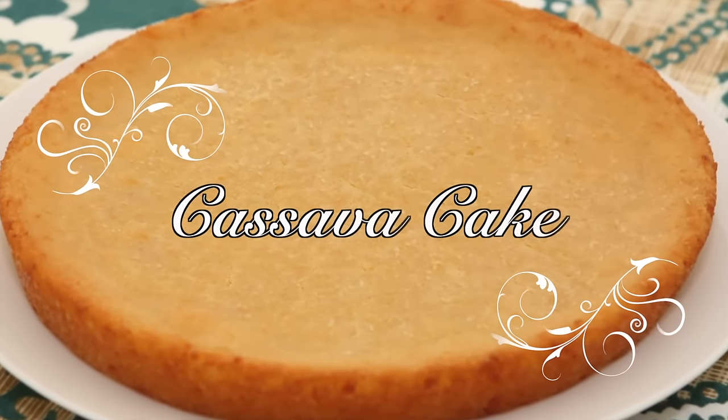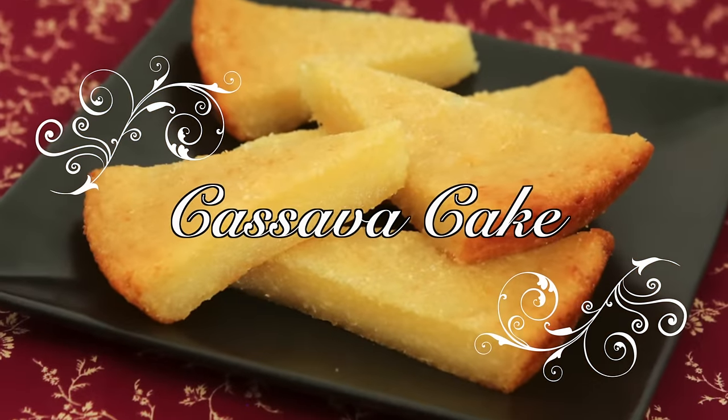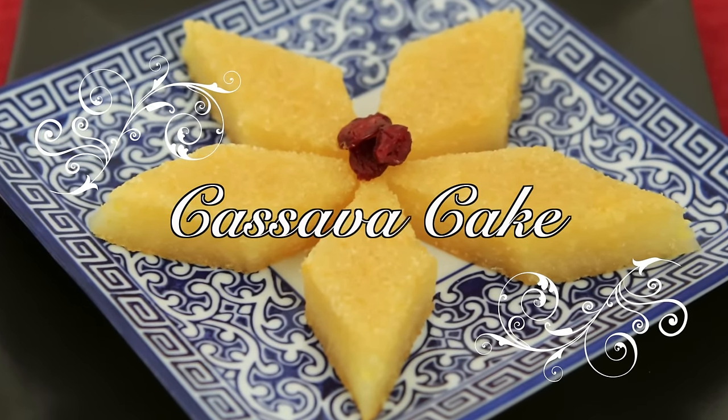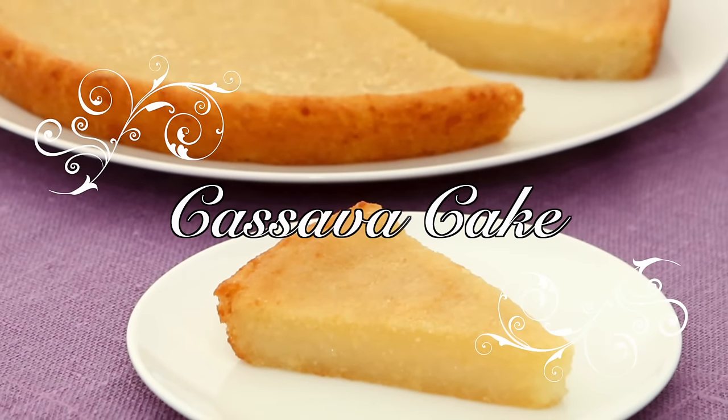Hey friends, this week's recipe is for cassava cake, a fragrant sweet treat that is simple and delicious. In this short video, I'll share my no fuss recipe and it'll be one of the easiest cakes to make.